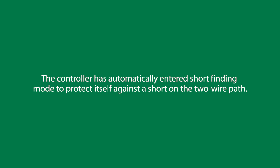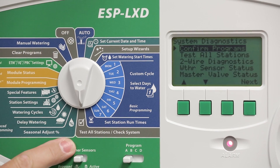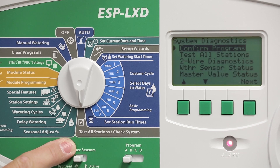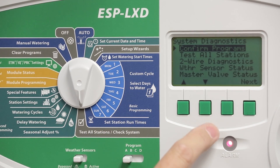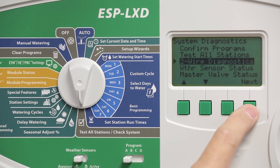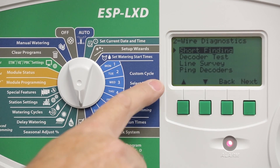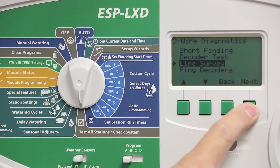The controller has automatically entered a short finding mode to protect itself against a short on the two-wire path. We can identify exactly what the problem is by turning the dial to test all stations/check system and use the down arrow to select two-wire diagnostics. Press next, then select line survey and press next again.